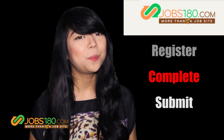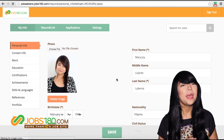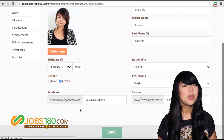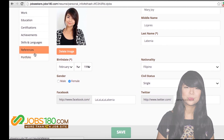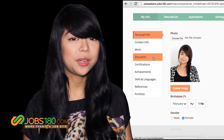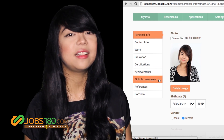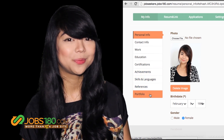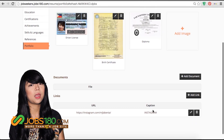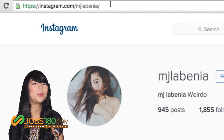Step 2: Complete your resume link. When creating your resume link, make sure to complete your personal and contact information, your profile picture, and your cover photo. You can also put your objectives, work options, work experience, certifications, achievements, skills and languages, references, and portfolio. In the portfolio section, you can show off your skills by uploading your documents, pictures, videos, and your social media links.